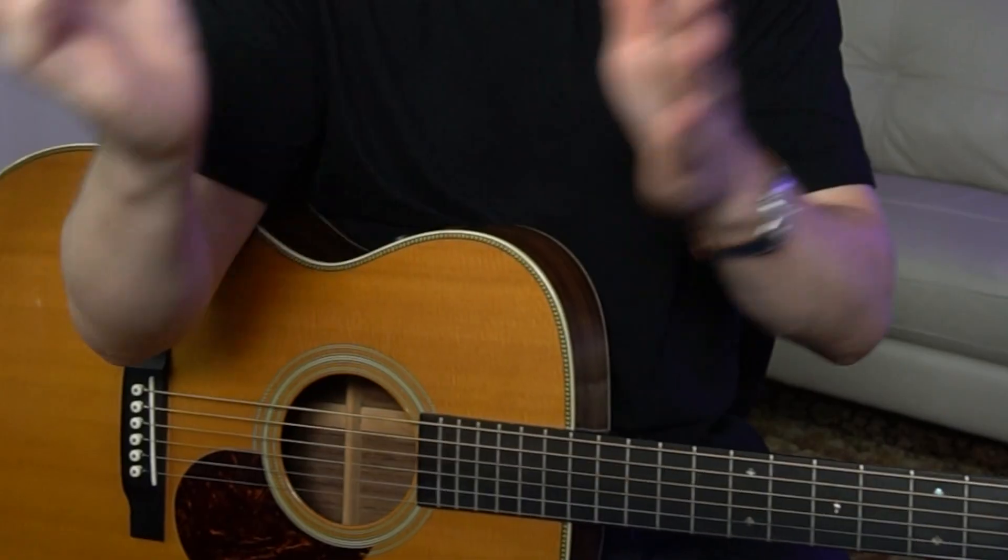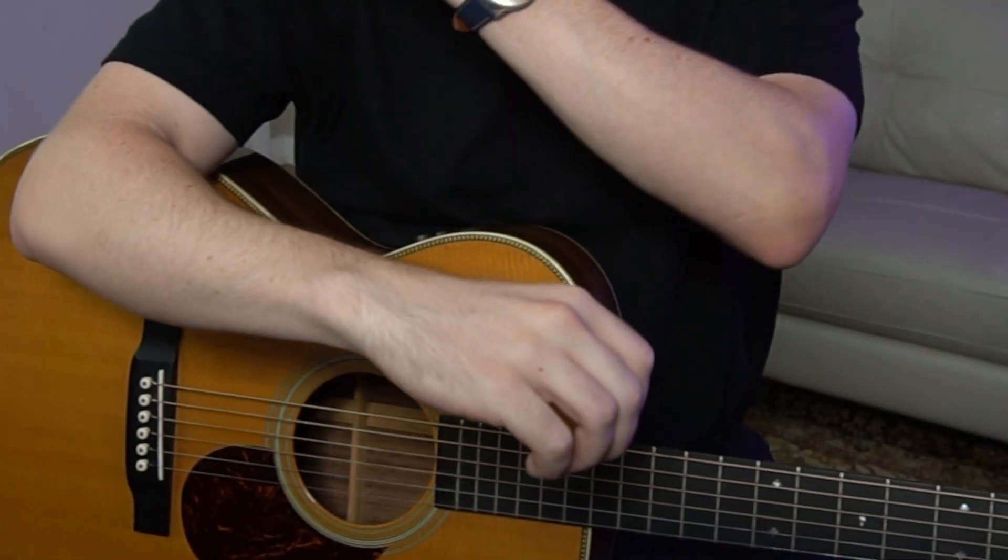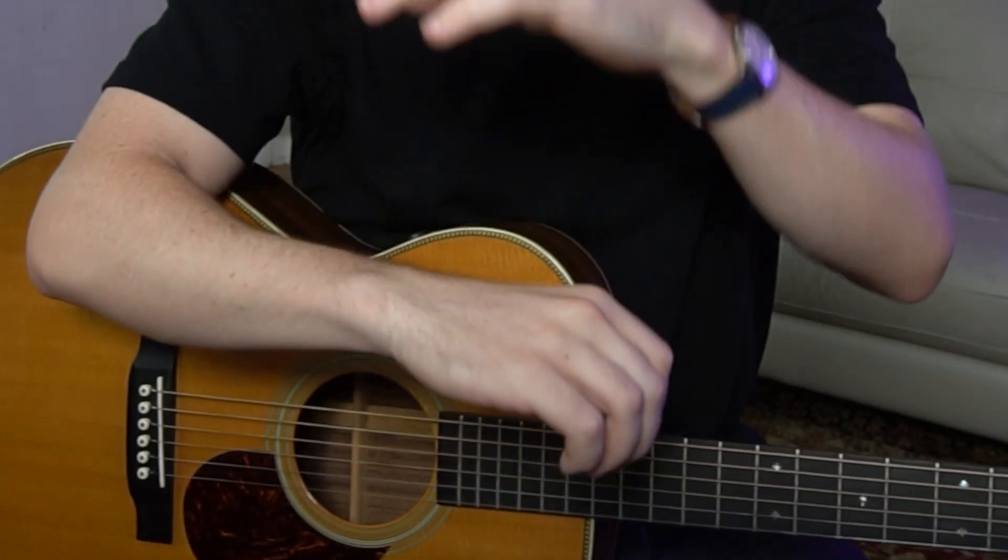The first thing I would do is build a foundation of good habits when I'm playing. I would learn how to hold the pick, and how to use my wrist versus my arm when I'm strumming and attacking the guitar strings. Think about your arm as three different parts: the upper arm, the forearm, and the wrist.